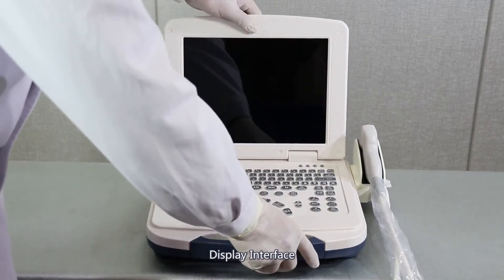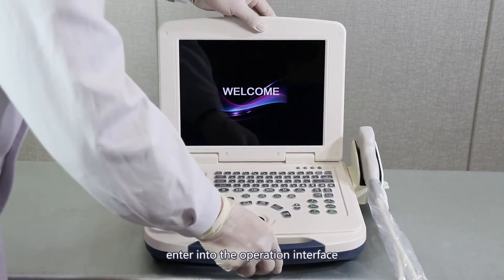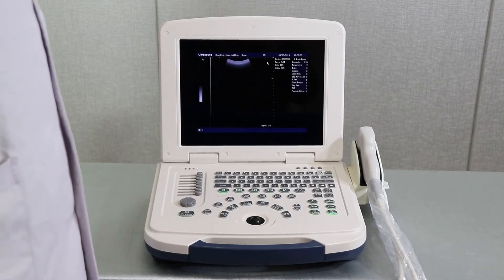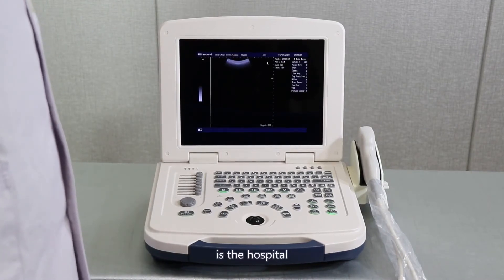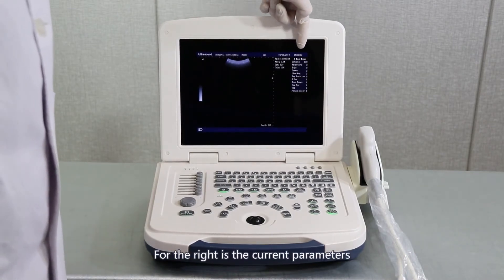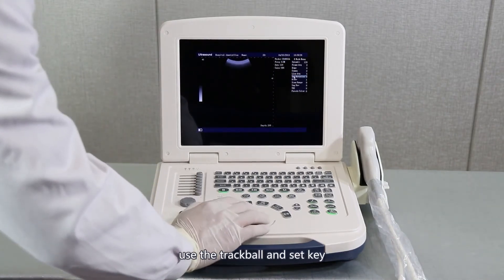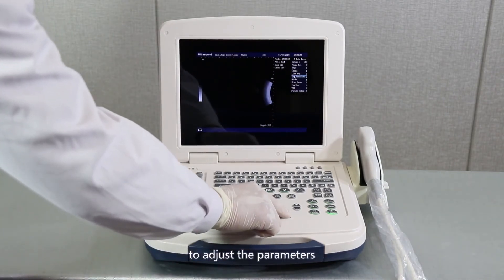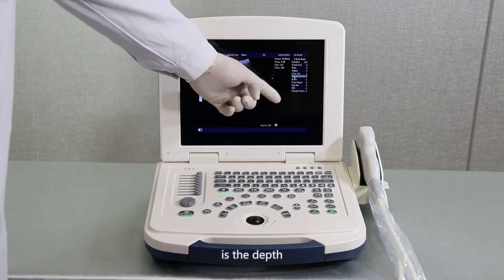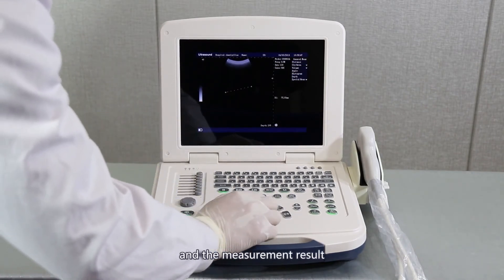Display interface. Turn on the power switch on the left of the machine to enter the operating interface. At the top is the hospital name, ID, date, and time. On the right are the current parameters. Use the trackball and set key to adjust the parameters. On the right below is the depth, current workstation, and the measurement result.